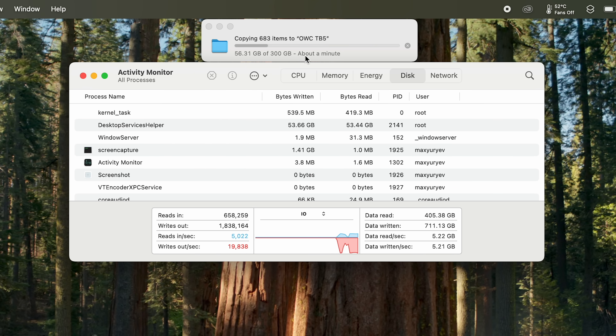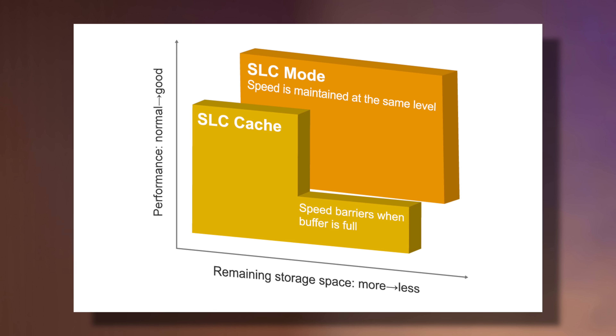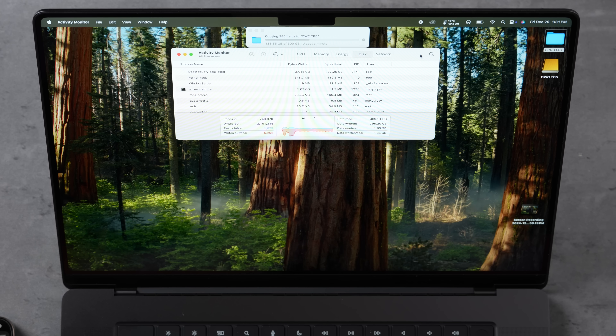We're at about 58GB transferred and — wait — it just slowed down: 1.4, 1.6, 1.8 GB/s. That is the SLC cache limit. There's only about 50GB of super-fast storage on this drive. When you make large transfers, only 50GB is fast; the rest of the 4TB is slower NAND storage — dropping from 5 GB/s down to only about 1.8 GB/s. That's a huge limitation for a 4TB drive.